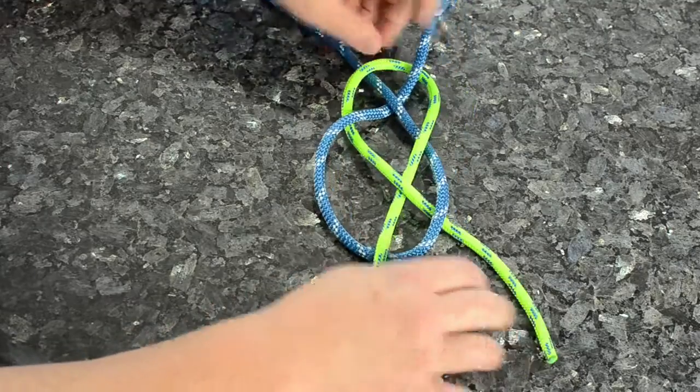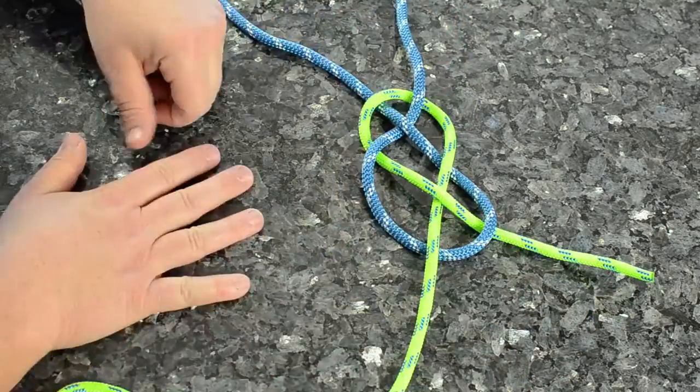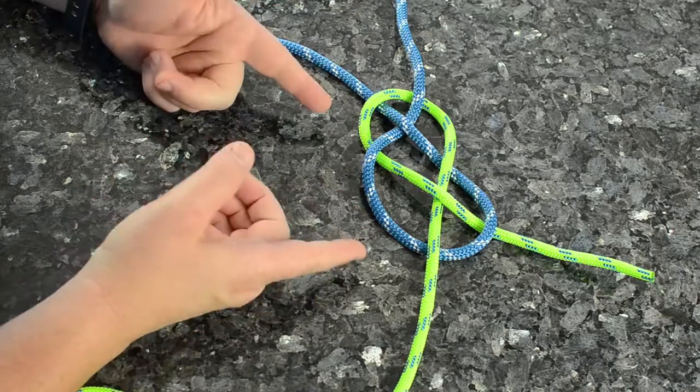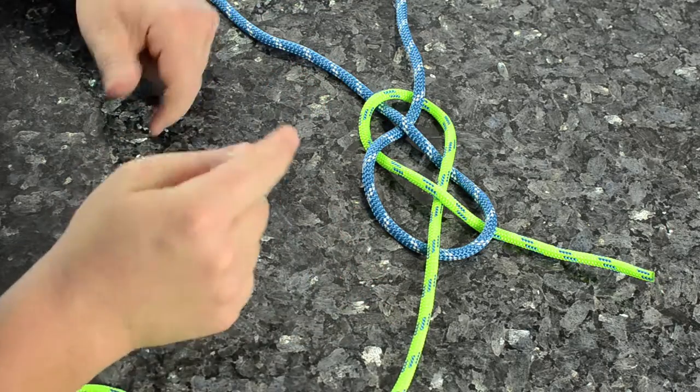So now you have the Carrick Bend, you pull tight, you can see how that looks. It's just like two peas together, just woven in and amongst themselves — this pulls tight. Again, this is used for joining two ropes that are very thick. Thanks for watching, please subscribe.